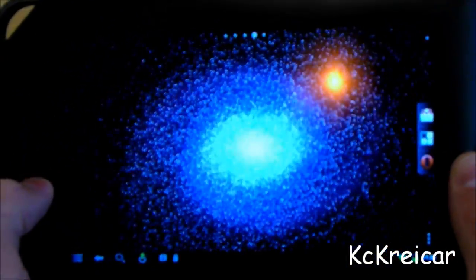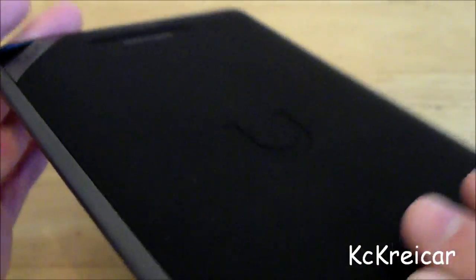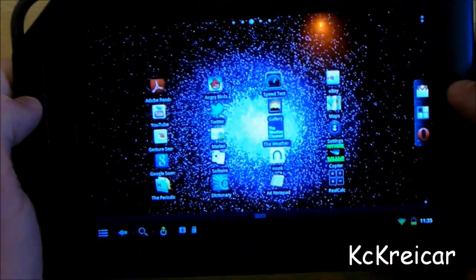You will miss some things you'd get on the other ones — you'll get front-facing and rear-facing cameras, which you don't get here. And the speaker, like I mentioned, is not the best. But you can put up to a 32 gigabyte SD card in here, which is nice, and the screen is really good.